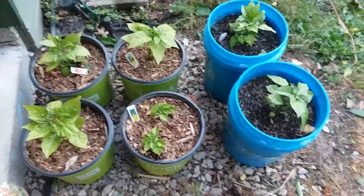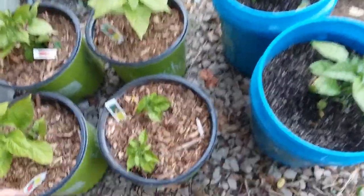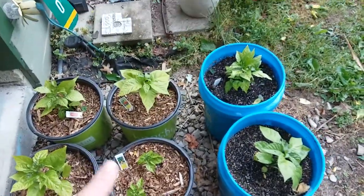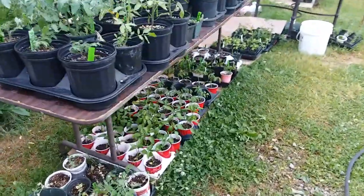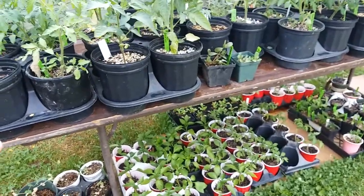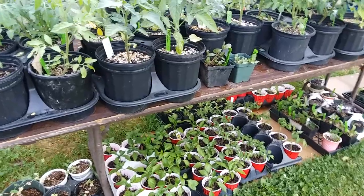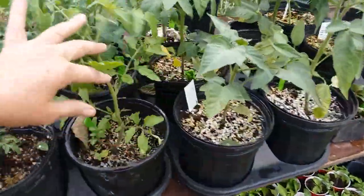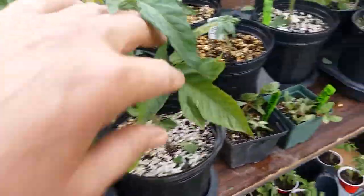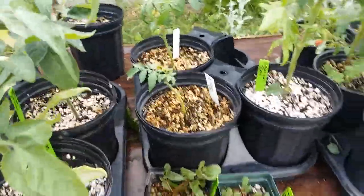I've already done these — these are the Habaneros, the Trinidad Scorpions, the Ghost Peppers, and the Carolina Reapers. I've potted all of these up and some of them are ones that had frost damage. You remember I said I lost 120 plants — well that turned out to be way less because some of the ones that had frost damage actually came back.